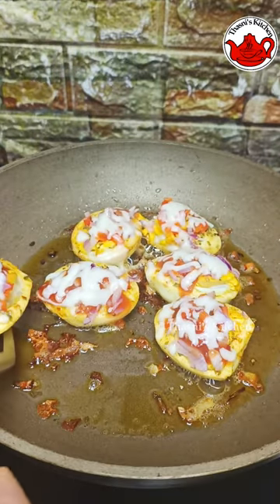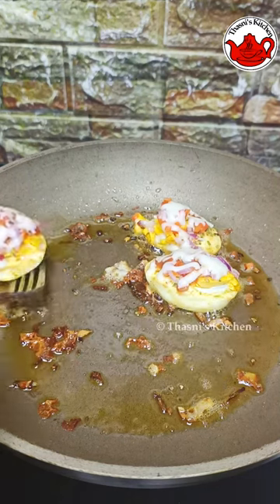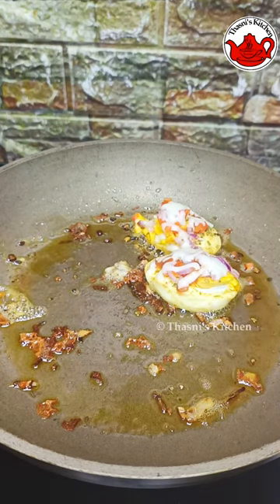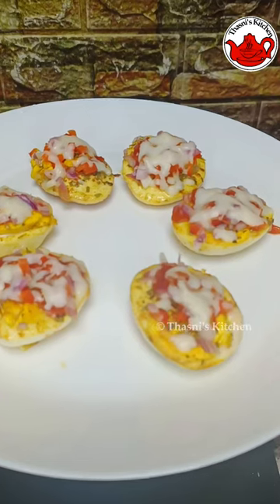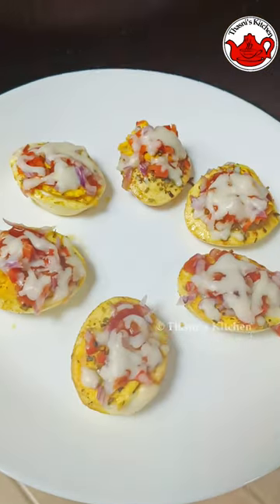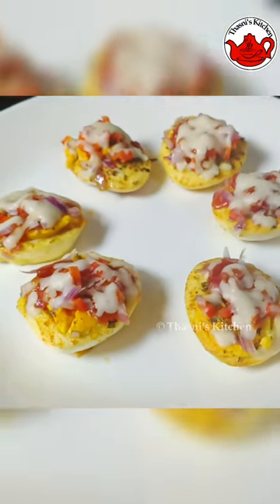We have a very cheesy egg bite with a taste of ketchup in the bottom. We have a great snack ready to get started.